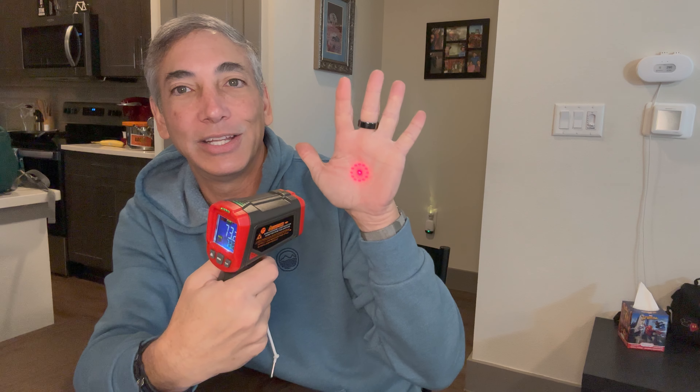The laser up/down button basically turns the laser on and off. You can see — now you don't see anything, and then when I push it, it shows you where you're pointing. It also has a backlight button that lights up the whole screen so you can use this at night.